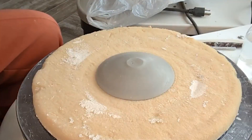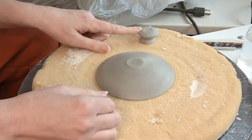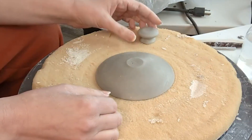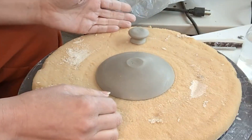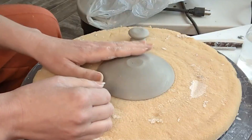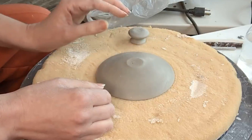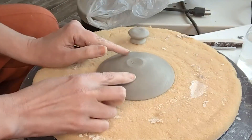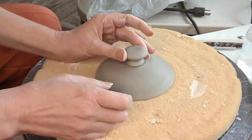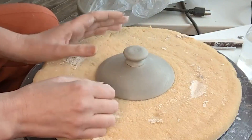Okay, welcome back. I'm going to show you how to attach the knob that I just threw onto the domed lid that I made in the last video. This is a relatively easy attachment process. It doesn't involve much water being added to this piece — unlike the next process I'm going to show you, where you actually throw the knob on top of the lid and it can get pretty wet and kind of weak. So I personally like the process of just throwing the knob separately and then attaching it.